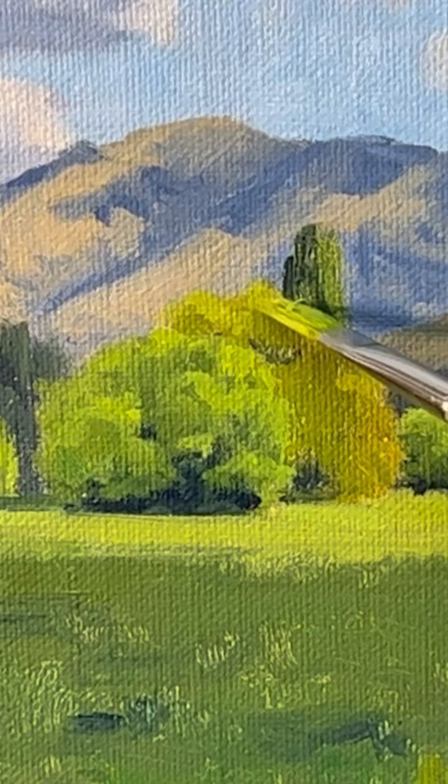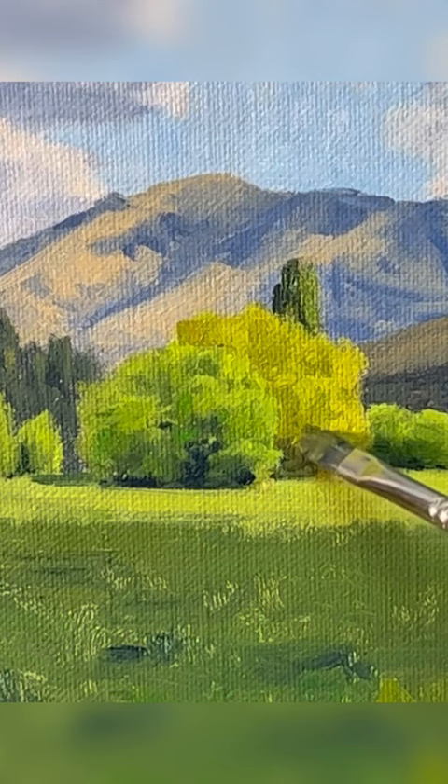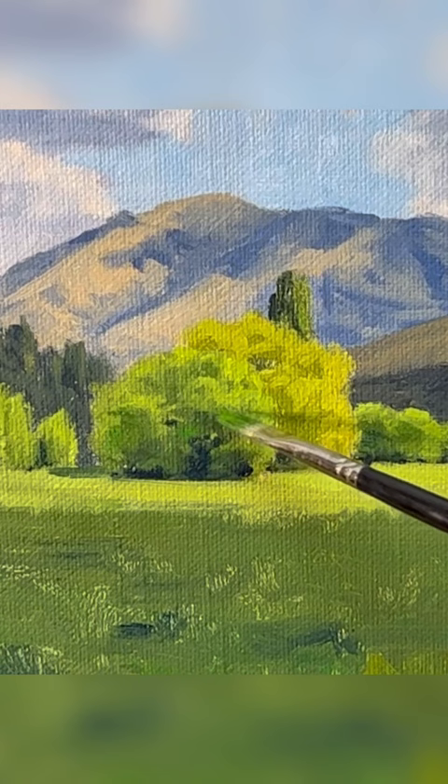Here I'm using varying mixes of ultramarine blue, cadmium yellow, a little cadmium red to desaturate, and also titanium white. I can increase the saturation by mixing in some phthalo green. I restate some of the occlusion shadows within the tree, then paint some half tones with more saturated greens.